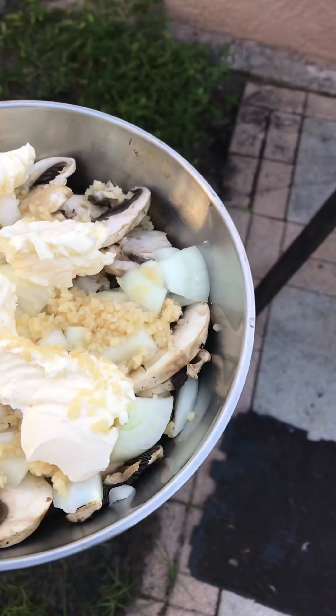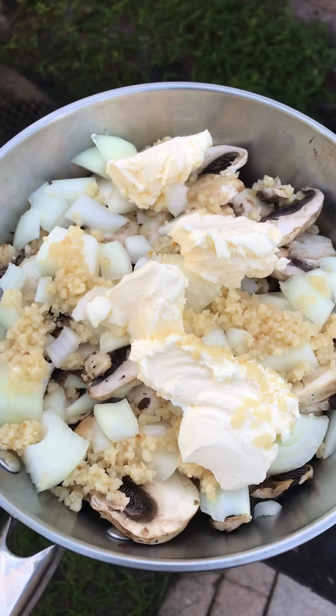Why is my patio never clean? I just pressure-washed this thing last weekend.